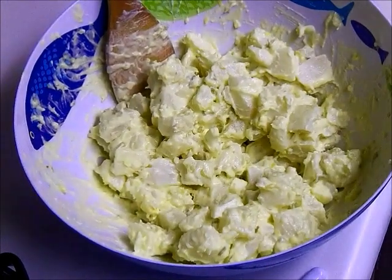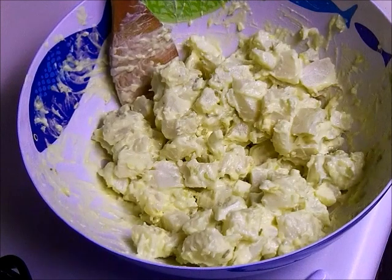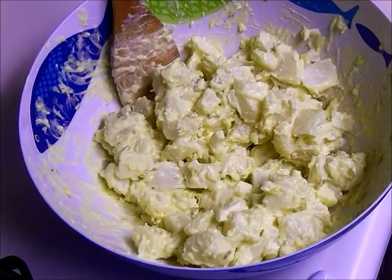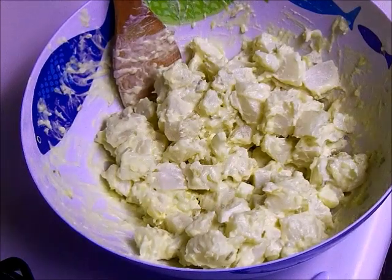And there you have it — your own homemade potato salad. If you have any questions, comments, or concerns, please leave those below. Make sure to thumbs up this video, and until next time, I'll see you later, bye!